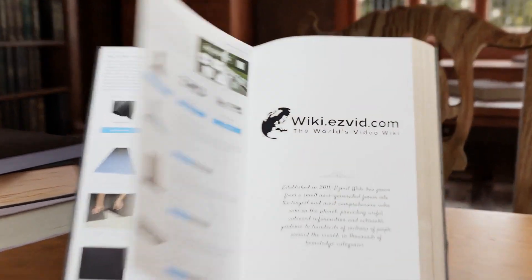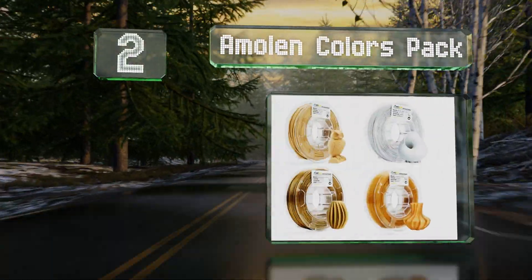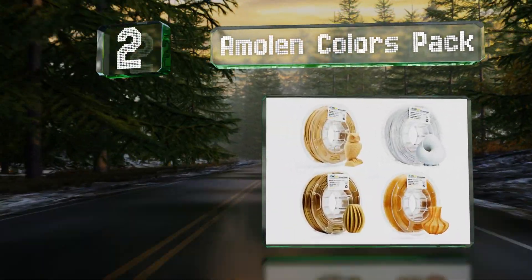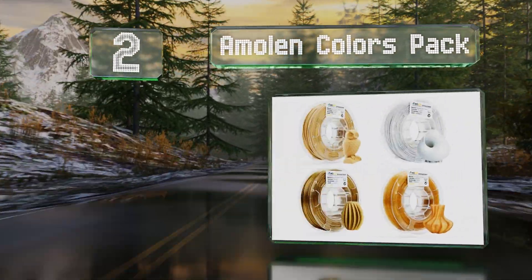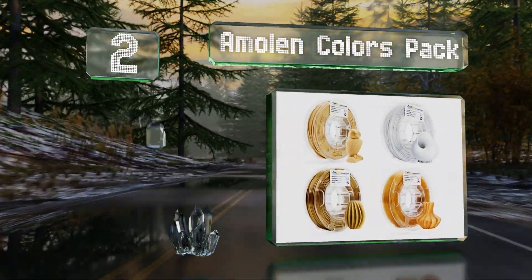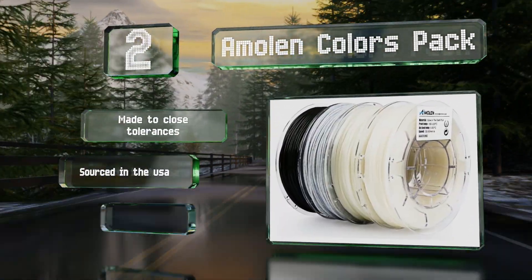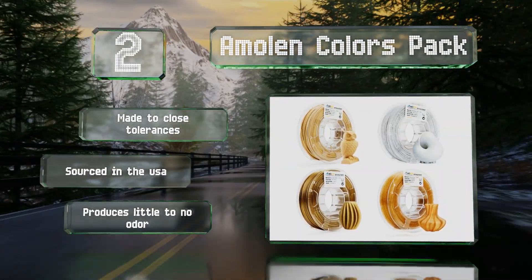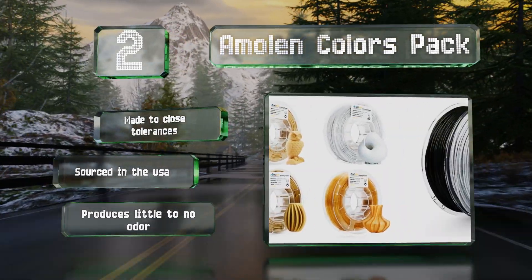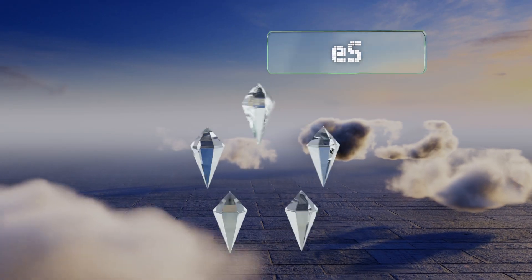At number two, if you have some multi-colored designs in mind or just want to build your collection, the MLN Colors Pack would be a good one to start with. This particular package includes four spools of bold PLA such as gold, metal, and wood, and several other sets are also available. It's made to close tolerances, sourced in the USA, and produces little to no odor.